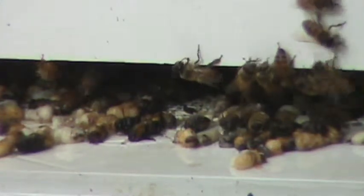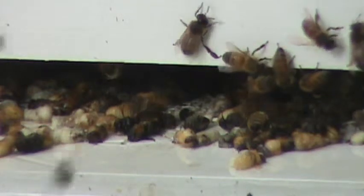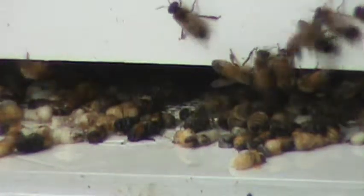It's Friday, June the 7th, 2013. I installed this hive on March the 23rd from a package, so it's about two months and two weeks old. I had to requeen it once. As you can probably see, there are all those dead larvae all along the bottom of it, and the bees are trying to drag them out.